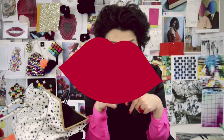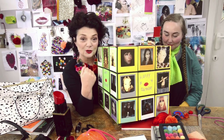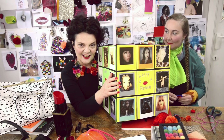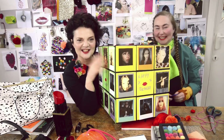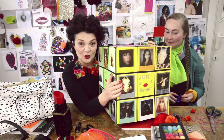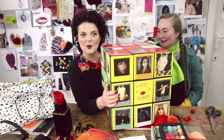Hi, I'm Lulu Guinness and thank you for coming to watch me. You are now going to see behind the lips. It's Lulu Guinness here and welcome to my how to video. It's Lulu Guinness here and I'm doing my first how to video, which I'm really excited about because we have a lot of very creative people in this office.